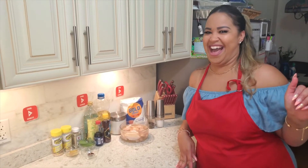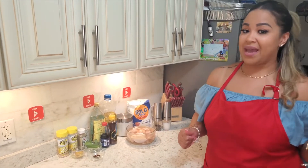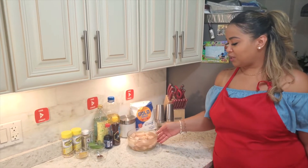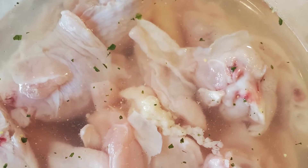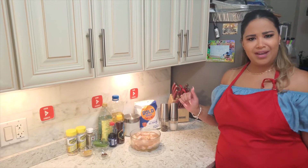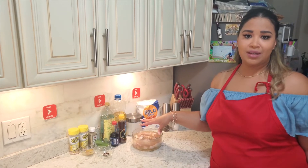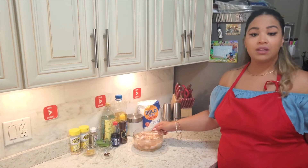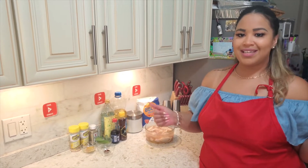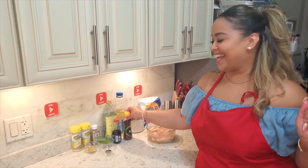Alright guys, jumping right into the ingredients for this banging dish. You're gonna need chicken wings — we have some washed chicken wings right here and we are soaking them in chicken broth, sugar, and salt. We soaked these overnight. If you don't have time, soak them for about four to six hours. Yes, that's a brine — and this will make it taste amazing.